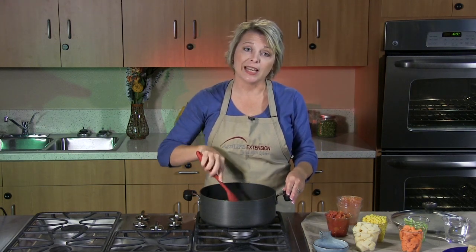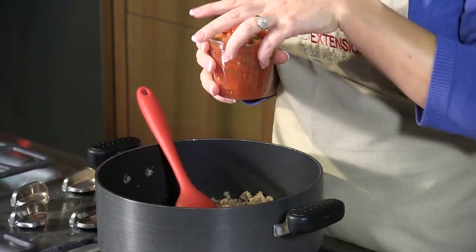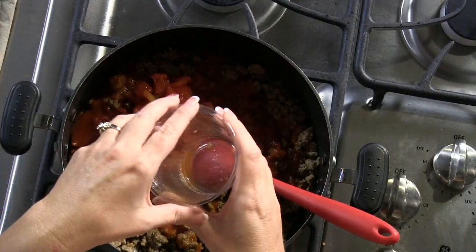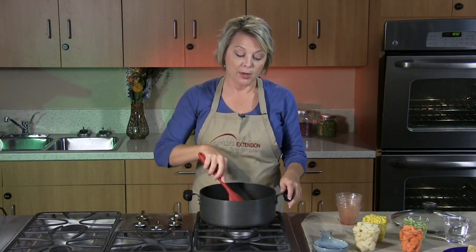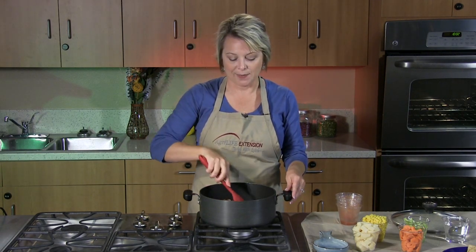The next ingredient is where you can really kick up the heat if you'd like to, or you can keep it mild, and that is because we're going to add one can of diced tomatoes with green chilies. I chose the original version because I do have small children in my home, but you could easily substitute the extra hot or the mild if you don't like things quite as spicy.